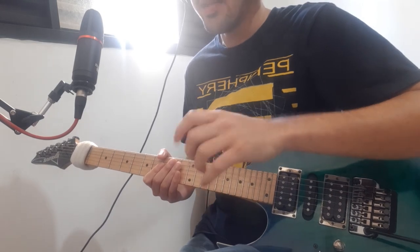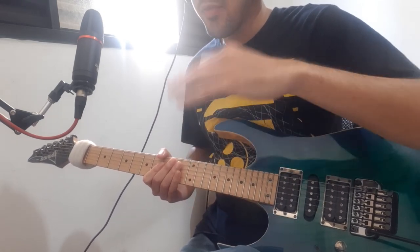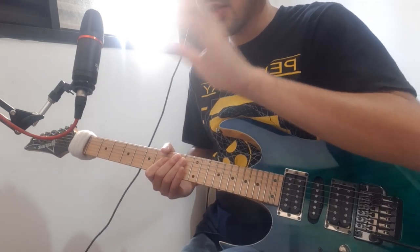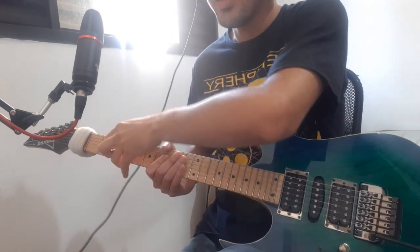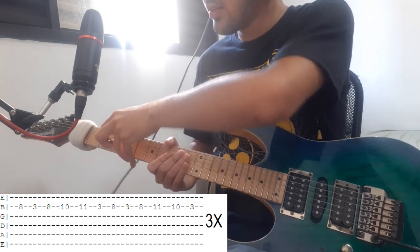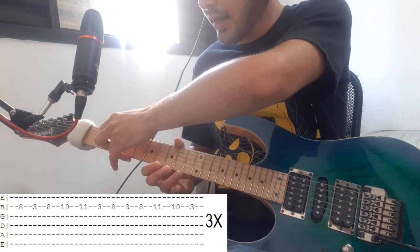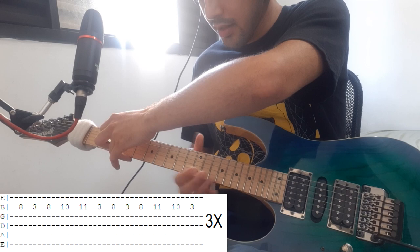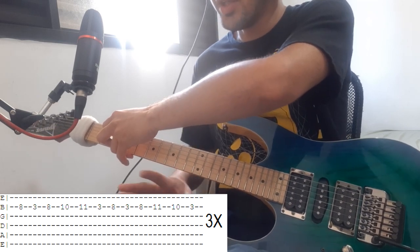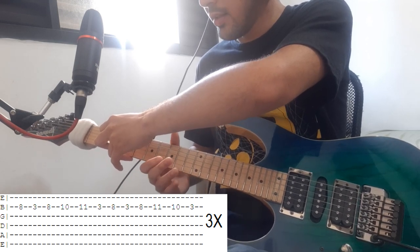You guys will notice that there is a tapping pattern happening at the same time and it's gonna repeat later in the song. You place your index finger at the B string at the third fret and hold it there. There's a little dance that's gonna happen between frets 8, 10, 11 and later frets 15, 13, 11 and 10. It goes: 8 release, 8, 10, 11 release.